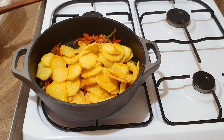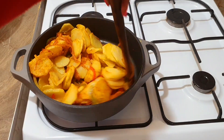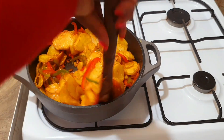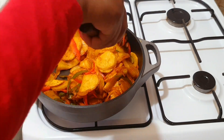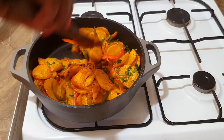Next, we're going to add the potatoes and give it a good mix. We're just going to coat the potatoes with the capsicum and onion. Add coriander as the last thing and give it a good mix.